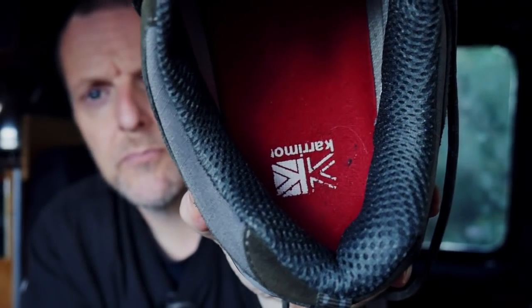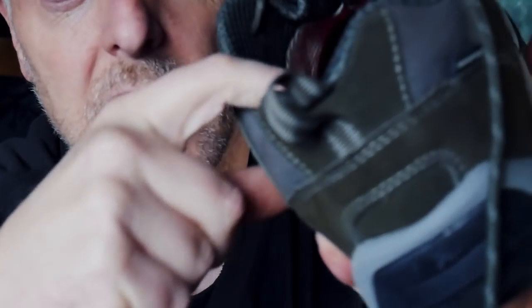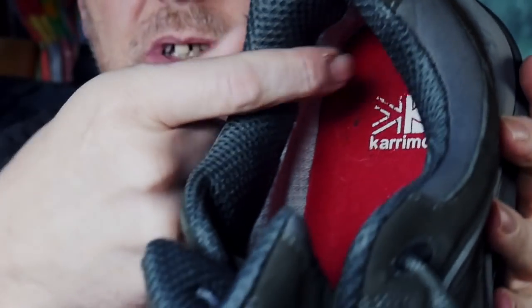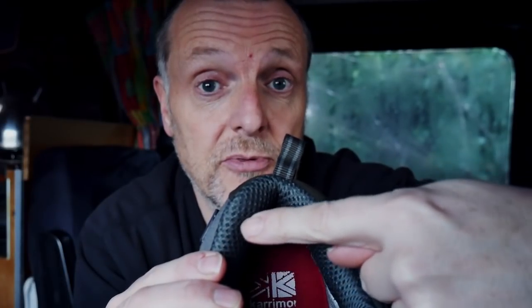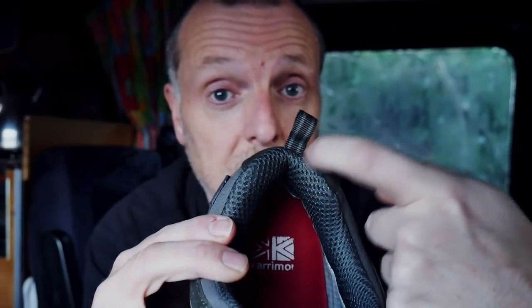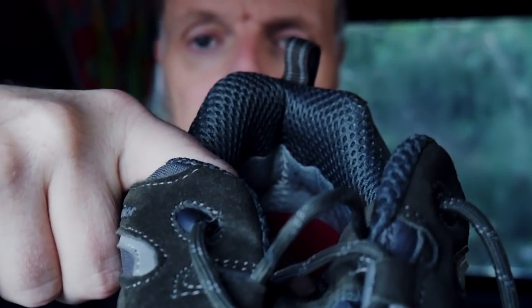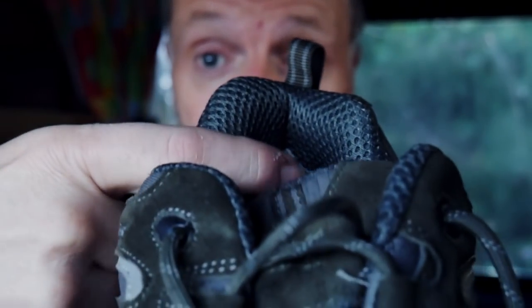I would say the cushioning on the insole is quite good as well. You've got nice protection around the back by your heel, which is nice — but it's also thin where it needs to be. With a lot of shoes, the padding goes all the way around the back and then it starts to rub the back of your foot when you walk. But the good thing with this one is it's squashed in a little bit in the middle, which stops the back of your heel rubbing. They've stitched it in such a way that it's actually thinner at the back up through there.